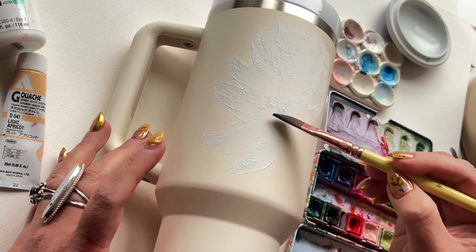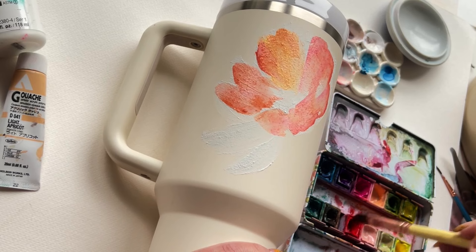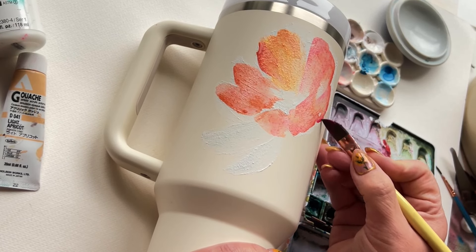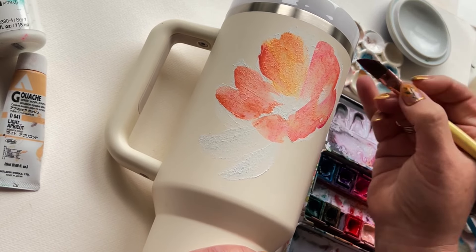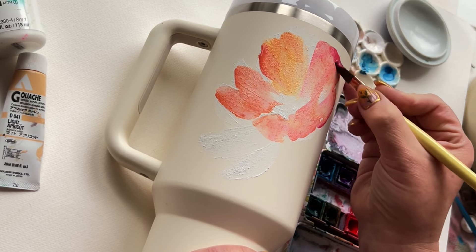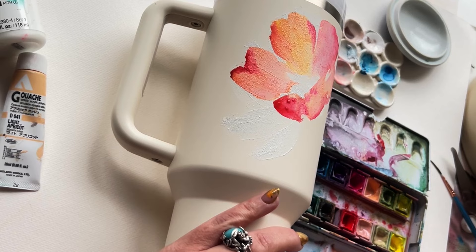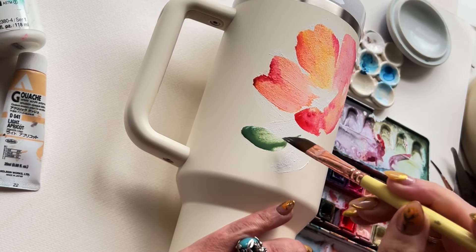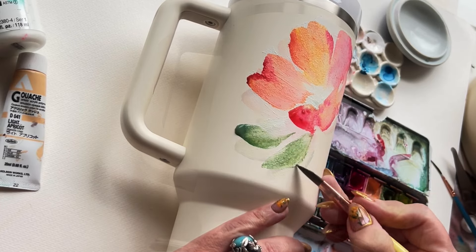Let me show you where my head's at with that. Working quickly now because I don't know how long this is gonna stay wet — every time I use watercolor ground it's a new adventure. It dries quicker on some surfaces, so I typically work rather quickly. A little more water on the brush and get in here — more of a generic leaf than an anatomically correct poppy leaf.